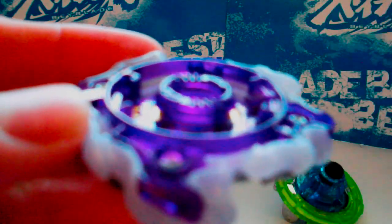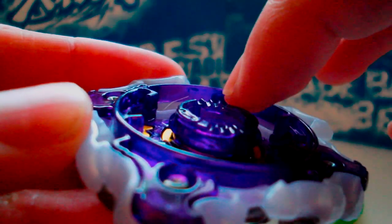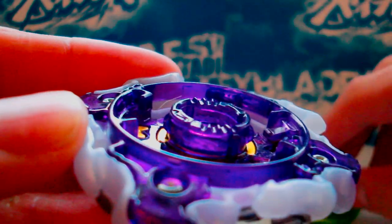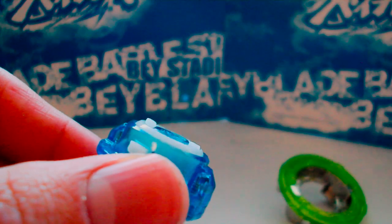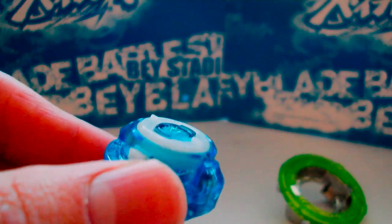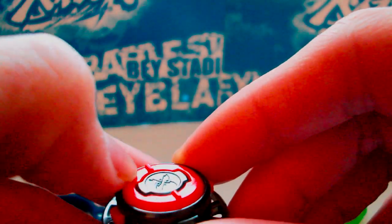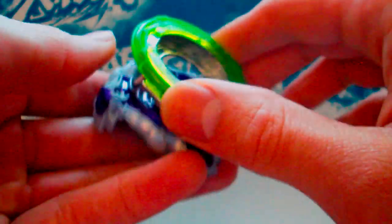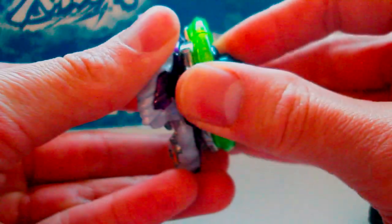The Takara Tomy Beyblades have teeth — like this Bloody Longinus, you can see the little spikes, they're teeth. These teeth correspond with the white tabs on the top of the driver. It's probably a little easier to see on a Dash driver — you can see the little tabs there. These lock in between the teeth, which makes the clicking noise when you assemble the Beyblade. This is a Takara Tomy layer with the Takara Tomy driver. You can hear all the clicks.